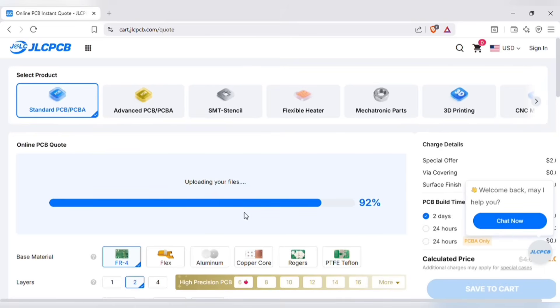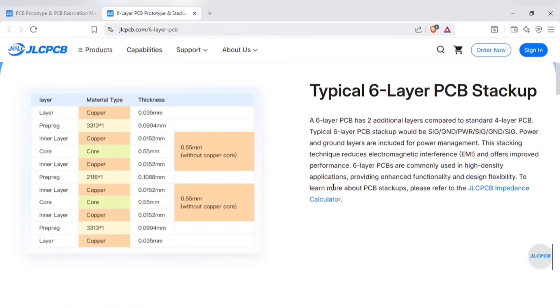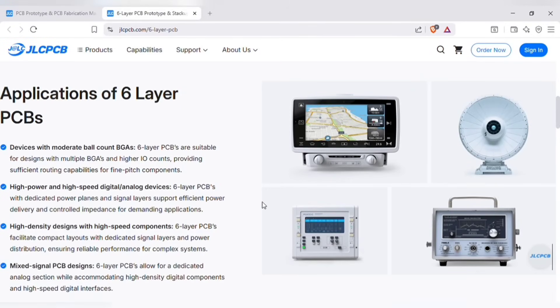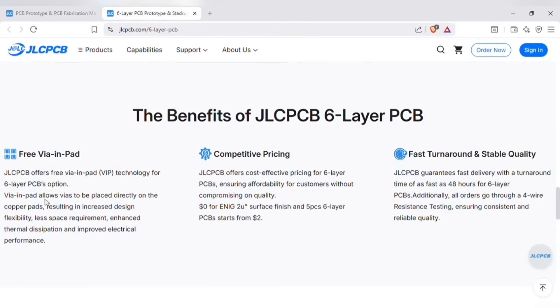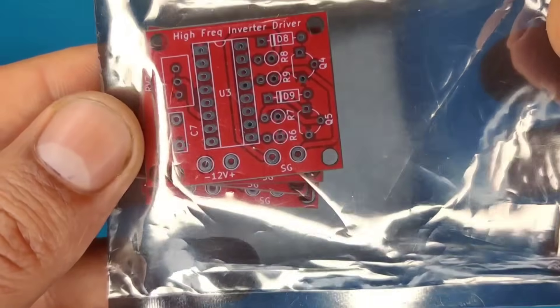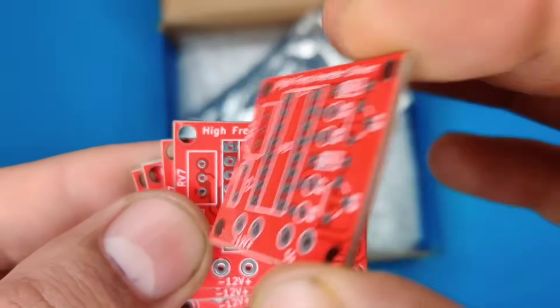After uploading, you can see a preview of the PCB. JLCPCB offers 6-layer PCBs at affordable prices with attractive cost-effective discounts. A 6-layer PCB has 2 additional layers compared to the standard 4-layer PCB. The stacking technique reduces electromagnetic interference and improves performance. JLCPCB also offers free via-in-pads to optimize routing efficiency, with cost-effective pricing and fast turnaround time. Within a few days I received my order — the quality of the PCBs is amazing, and they offer 5 pieces of 6-layer PCBs for just $2.